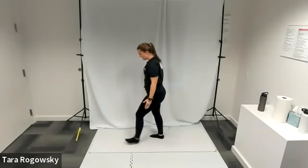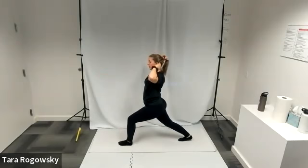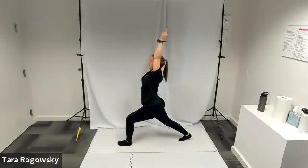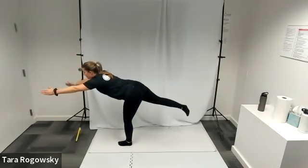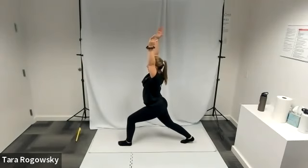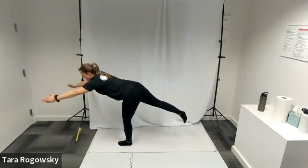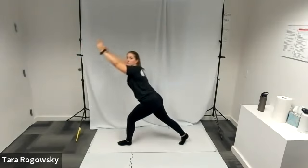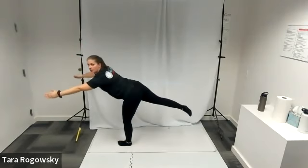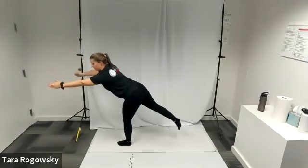Switch sides. Left foot forward, right foot back. Left leg bent, right leg straight. Arms to the ceiling, push that chest out. Then rotate into your warrior three so that you're balancing on your left leg, right leg comes up, arms go forward. Nice job.